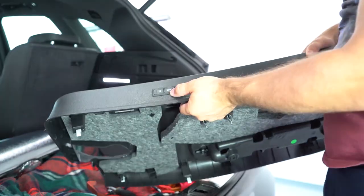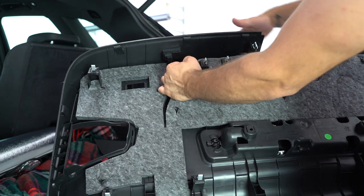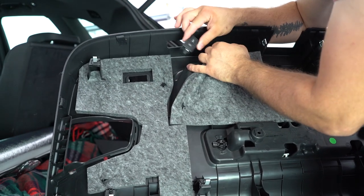You can also remove this one. It has some metal tabs on the sides — you just need to pull them and push it out at the same time. If it came like that.